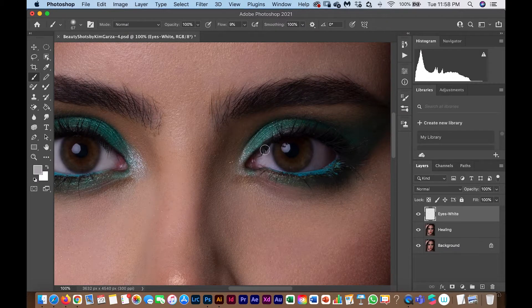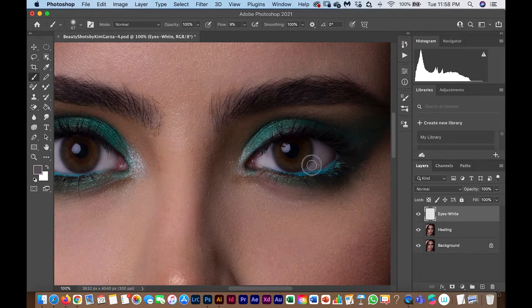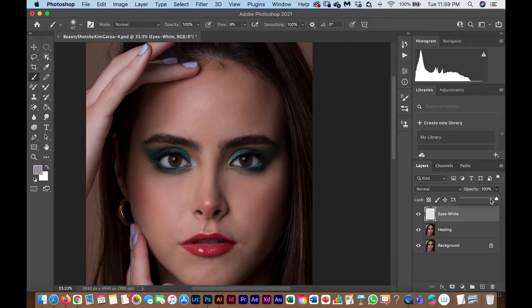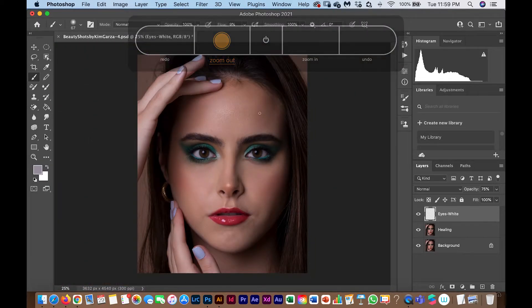I do the same on the other eye. Sometimes models have really white eyes naturally, but in this case she has very red eyes that need more help. I paint white over the redness, then reduce the layer opacity so it doesn't look too white. You can see the before — very red — and now it's white and looks really good.